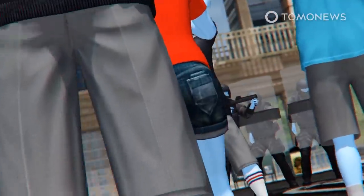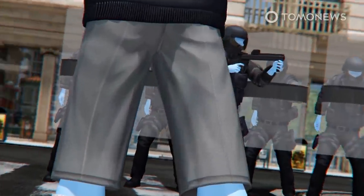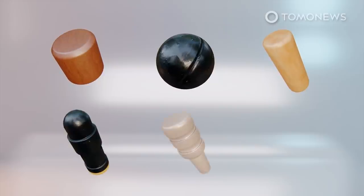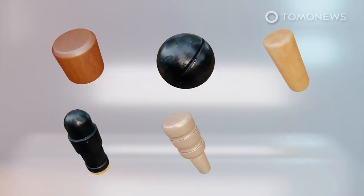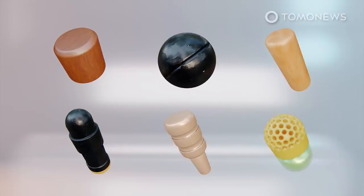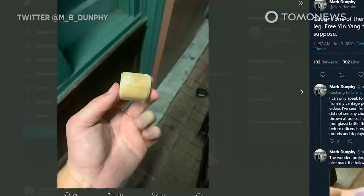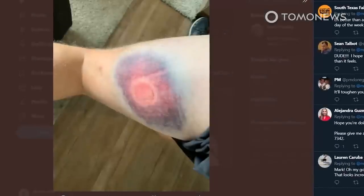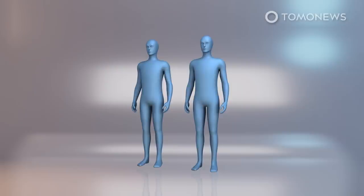Rubber bullets fall under the category of kinetic impact projectiles used for crowd control by law enforcement. According to a 2016 report by Physicians for Human Rights and the International Network of Civil Liberties Organizations, rubber bullets can be spherical or cylindrical and made of hard rubber, plastic, or PVC. They can be fired as single shots or in groups of multiple projectiles within a cartridge. Not all crowd control projectiles are made of rubber — San Antonio journalist Mark Dunphy shared a photo of his injuries on Twitter after being shot by a wooden projectile.